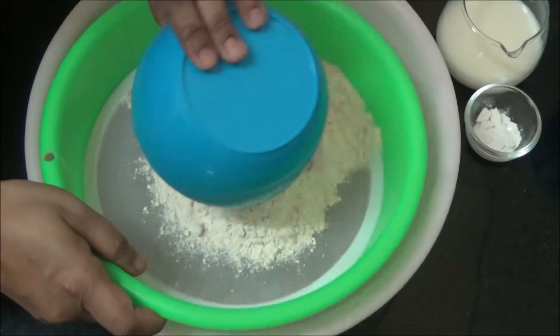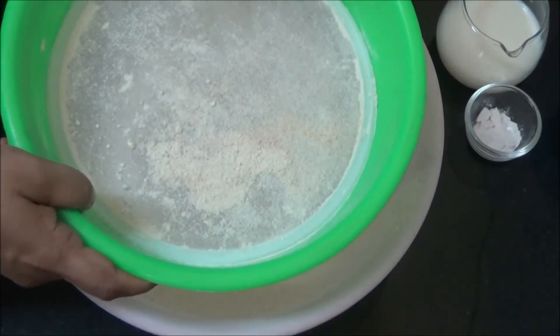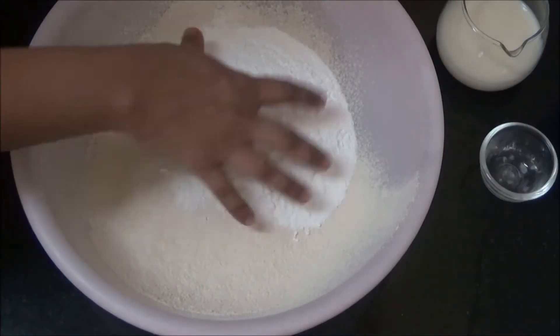Sieve the flour and discard any residue. Add powdered sugar and baking powder, then mix it well.